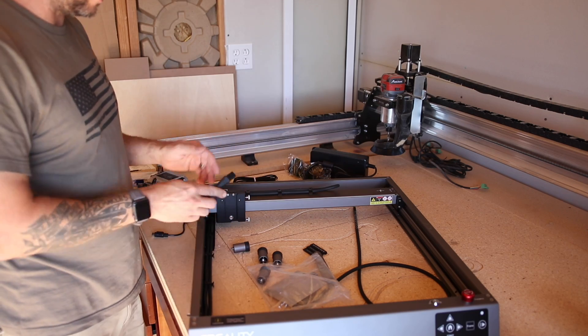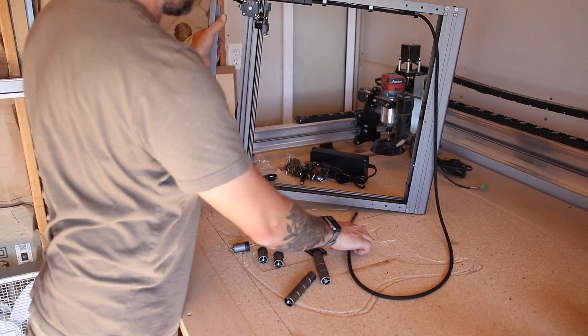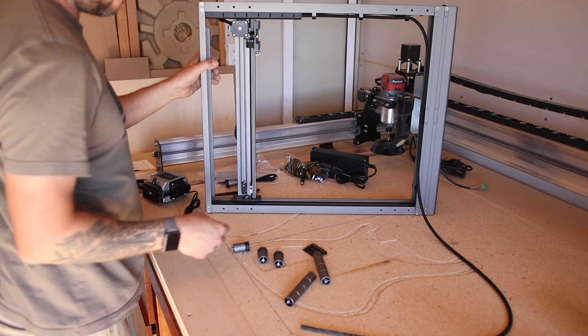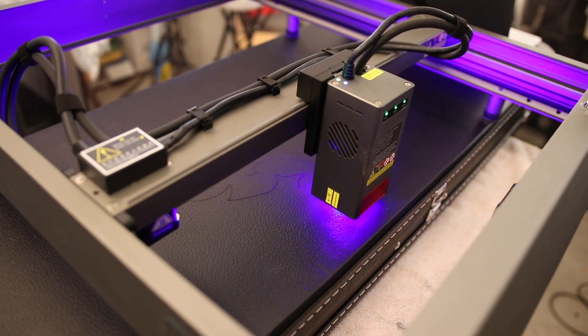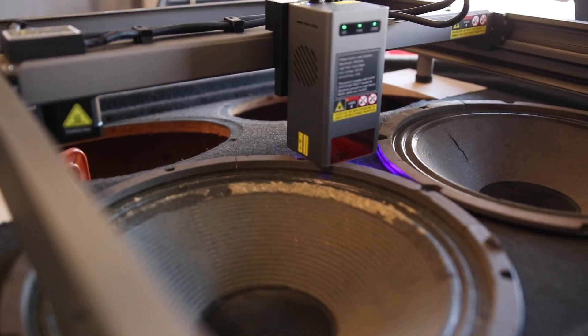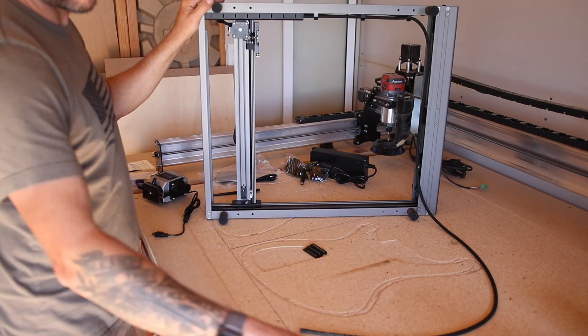This thing comes out of the box with everything you need. Just like the last Falcon 2, there are three positions for each foot on the frame. So if you saw my last video, I was able to use that feature to set this thing up to engrave on different materials that I normally wouldn't be able to, because I could adjust where the feet sit on that material.